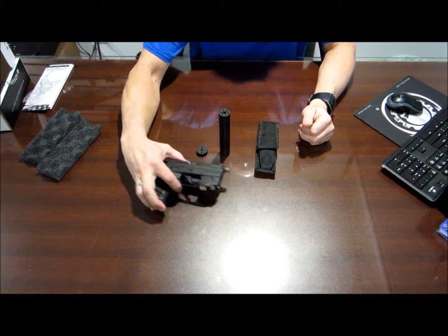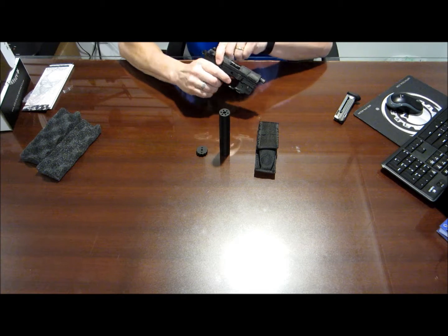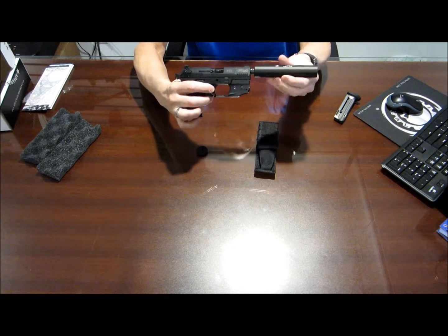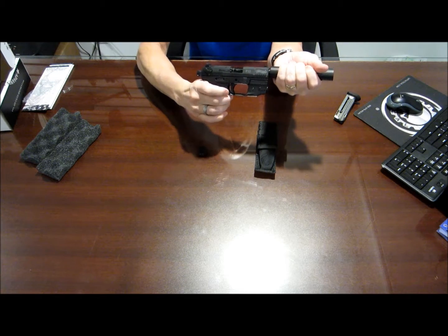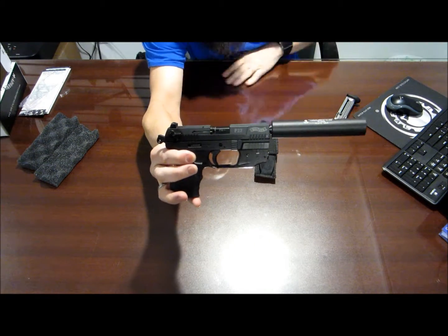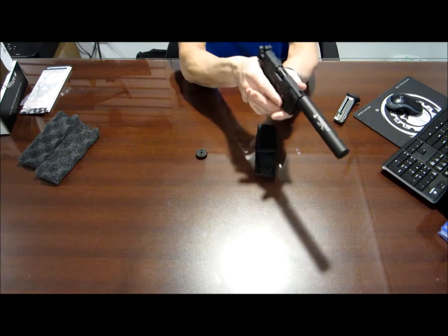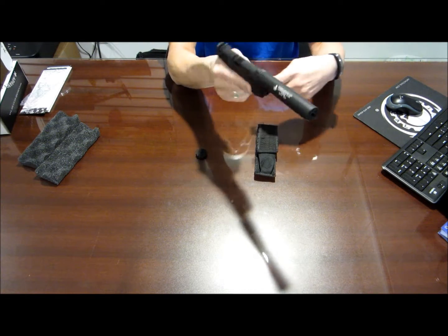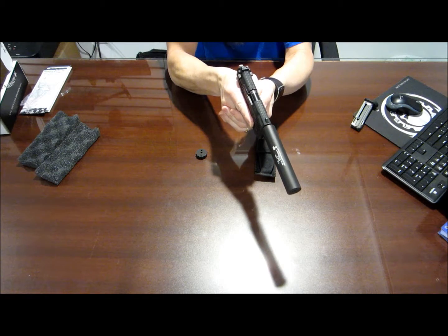To show you what it looks like on a host weapon, we have a Walther P22. Screw it on. There you have it. It does sit below the sights, so you can still use the sights without having to put aftermarket sights on there. Looks pretty good. The weight is really nice — the thing is super light, so it's not even like it's on there. Once you have a little bit of ammo in it and you're shooting it, it's nice. Looking down the sights you can't even see the suppressor on there.